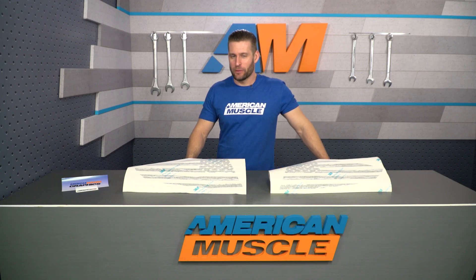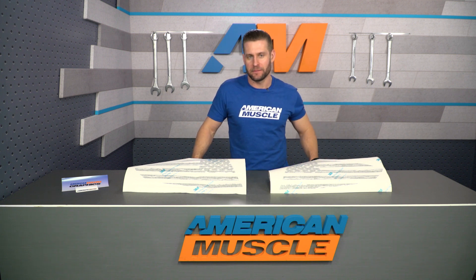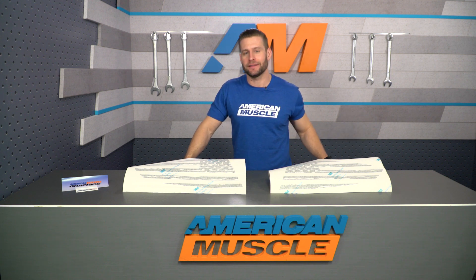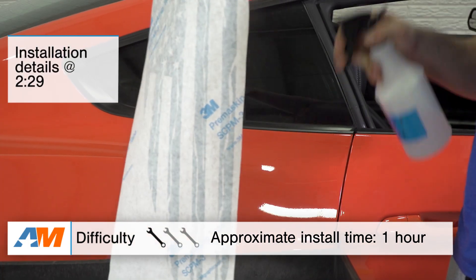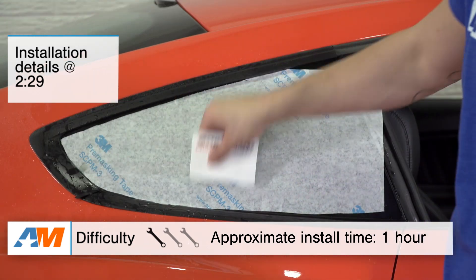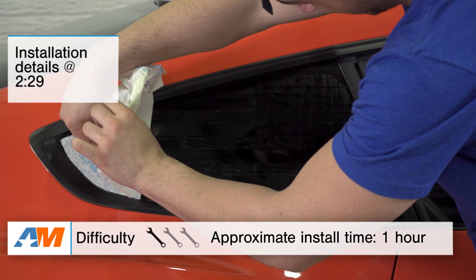Now, this certainly isn't gonna be one of my longest videos I've ever shot, but I do plan on talking about the styling and the matte black option it will deliver to your S550 Mustang. We'll briefly touch on the materials and construction, and then last but not least, we'll give you a brief overview of the installation. It's really not anything too crazy here — a peel and stick job, one out of three wrenches on the difficulty meter.